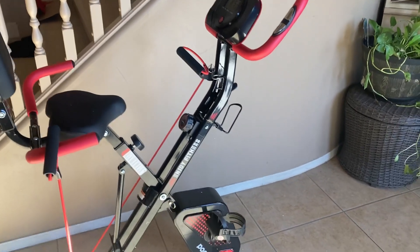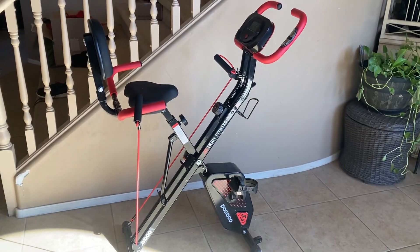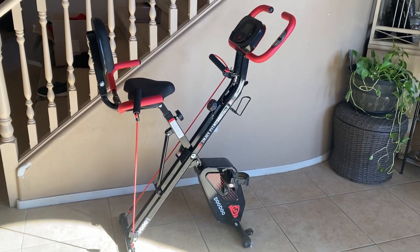Very happy with it. And if you're looking for a nice exercise bike, I really like this one and I highly recommend it. Thanks for watching.